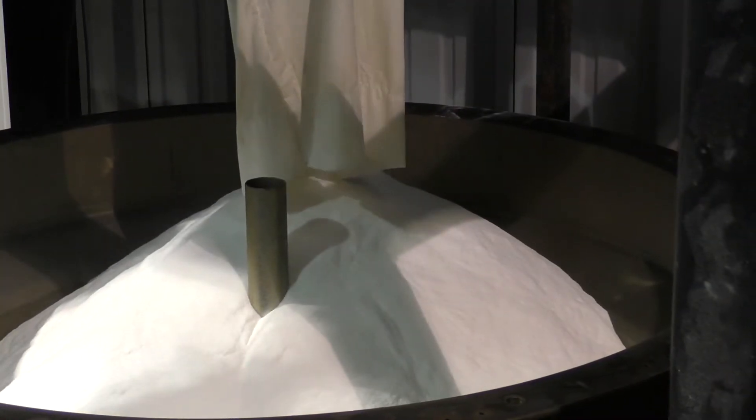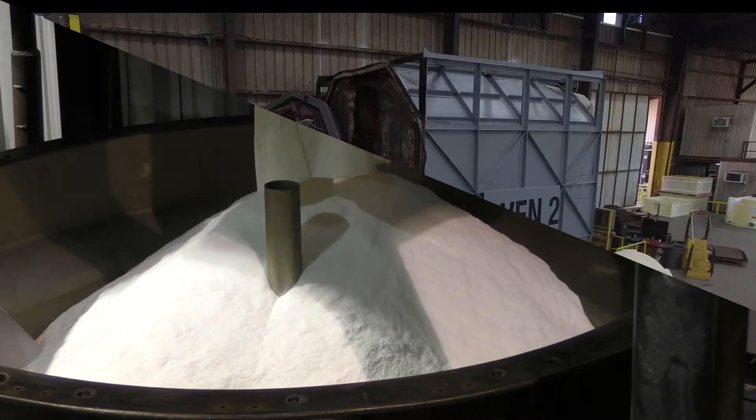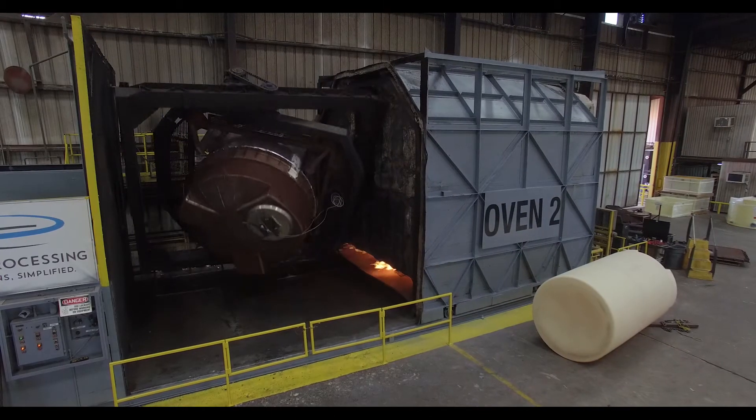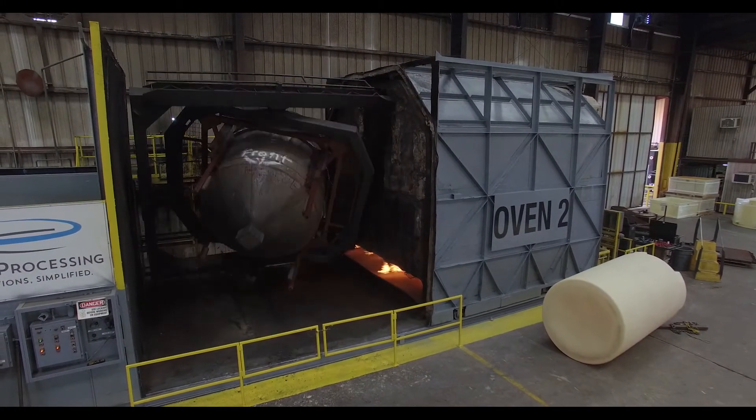Poly Processing chemical tanks are rotationally molded using high density cross-linked polyethylene. Using the rotational molding process, the tanks produced are one-piece monolithic seamless vessels.